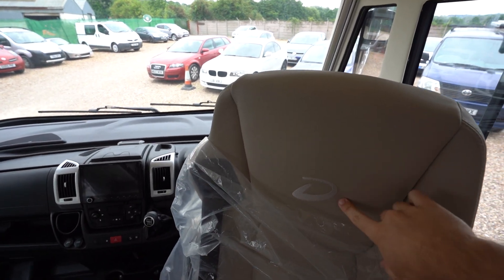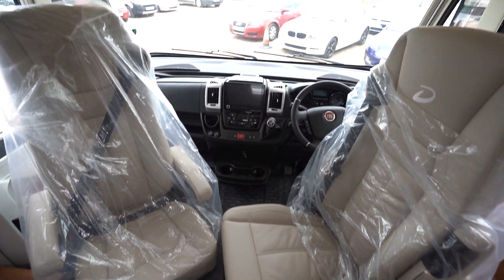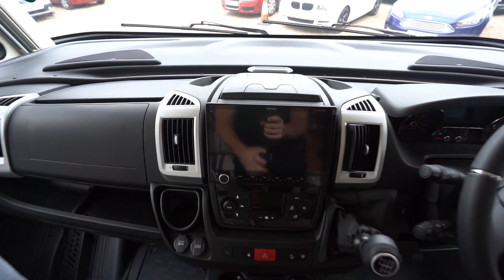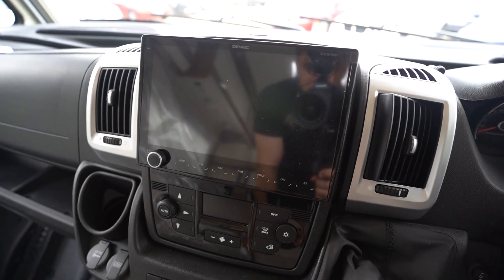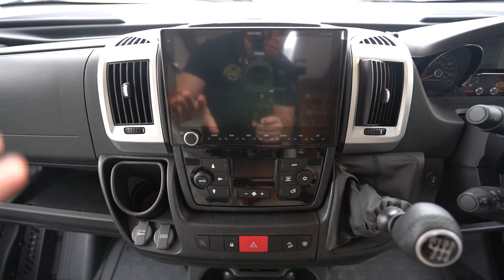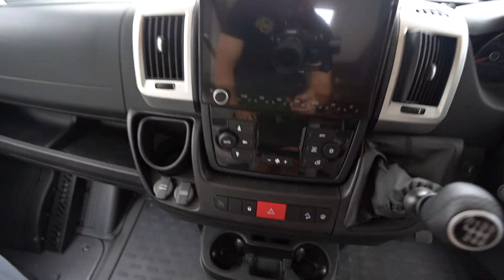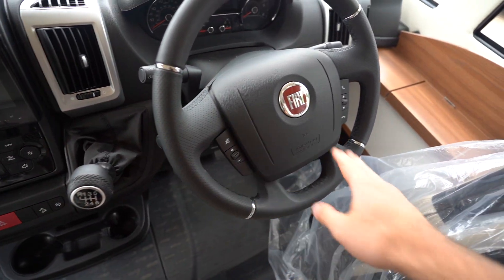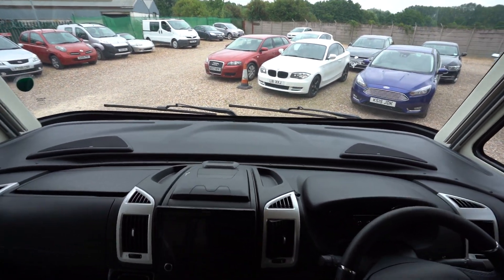Into the cab — you've got the Deathless logo there. These are the air seats that do come up and down, almost like you'd see in a coach, so very comfortable. You've got a Zenec digital monitor for your reverse camera and sat nav — all of that good stuff. Bluetooth phone connectivity, full air conditioning in the cab as well as the rear. Cruise control, multi-function steering wheel, electric windows, electric mirrors. Full blackout blinds across all of the motorhome too.